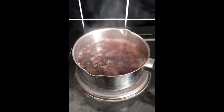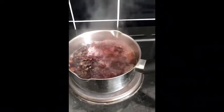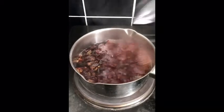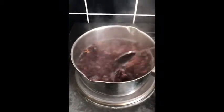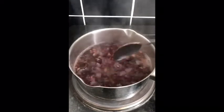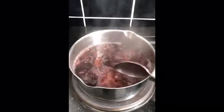My water's starting to boil so I'm just gonna reduce it to medium-low heat, just to simmer and get all the goodness out of the plants. I'm just gonna let that simmer for 15 minutes and then we'll be back.